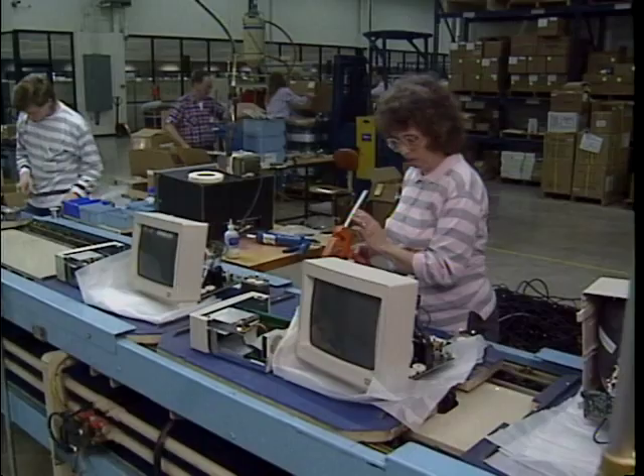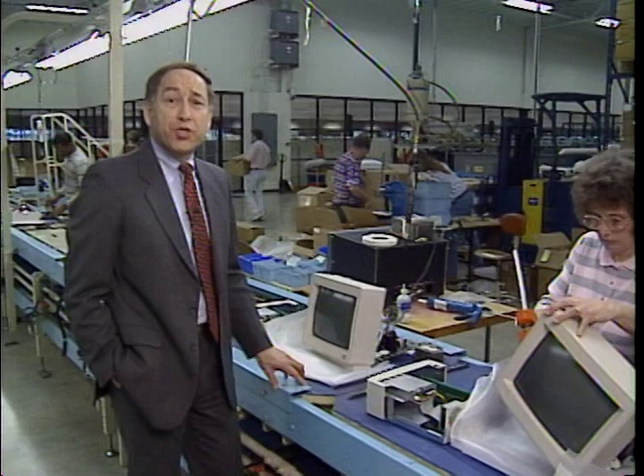This is how you build a personal computer, right? With modern assembly line production. Wrong! You can also do it yourself.